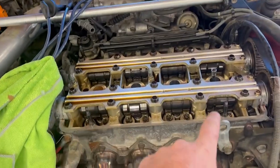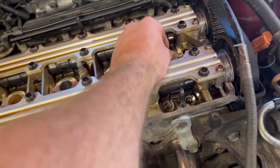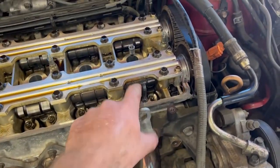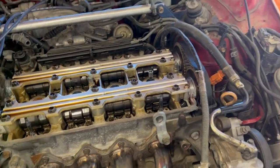You'll get access to your head, and then you're going to want to pull all of your spark plugs and use something to get cylinder one to top dead center. Make sure your cam lobes are pointing up so they're not pushing down on any valve — that way you know you're on the right stroke.